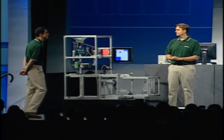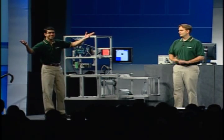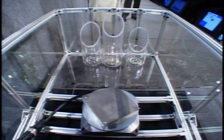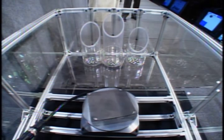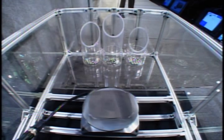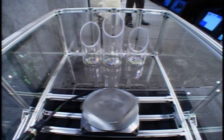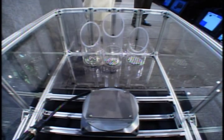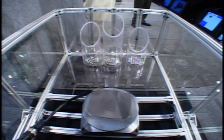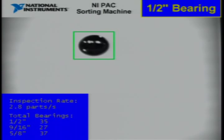Why don't we test our two motion controllers out a bit by speeding things up? As you can see on the screen, we're sorting about three bearings a second. But I have to be honest with you, Tim — this isn't the work of Kyle and I.